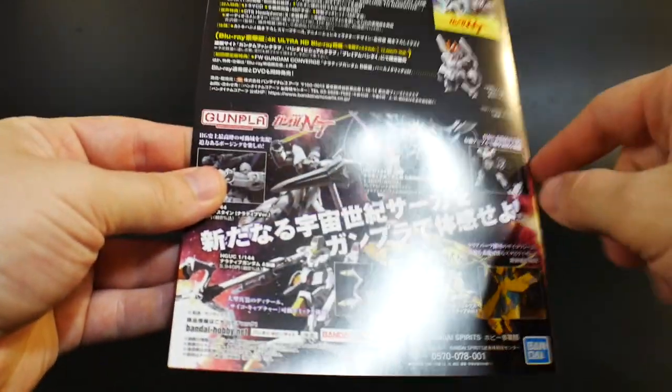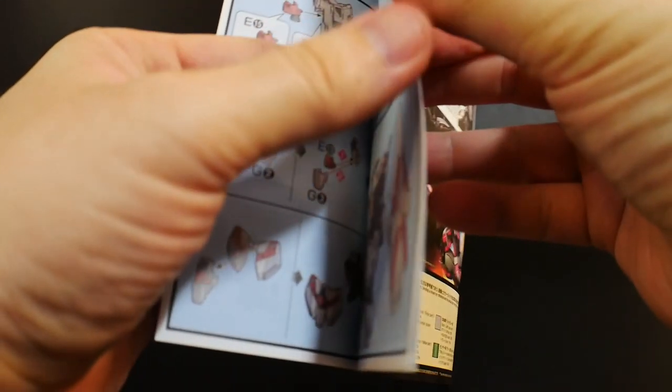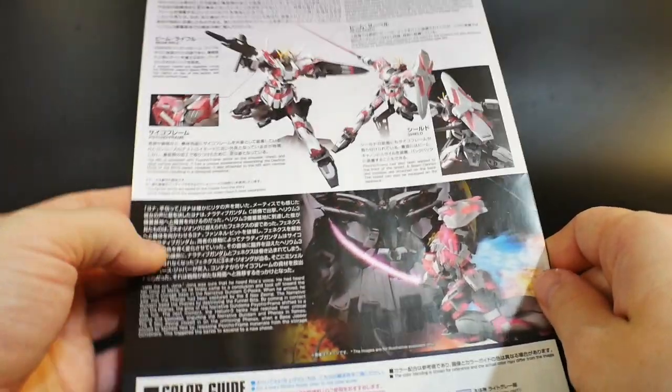And you get the product placement down here. Lastly, we are going to have that manual — nothing too unique or different here, it's going to be your same manual like always. So that's about it, guys. I just want to get this unboxing done for you guys real quick so I can start moving on to the building and painting process.